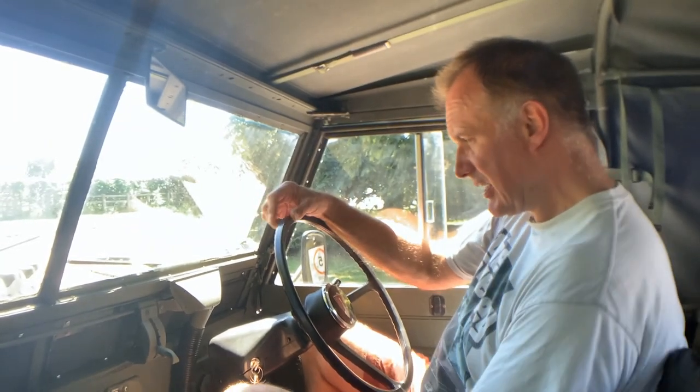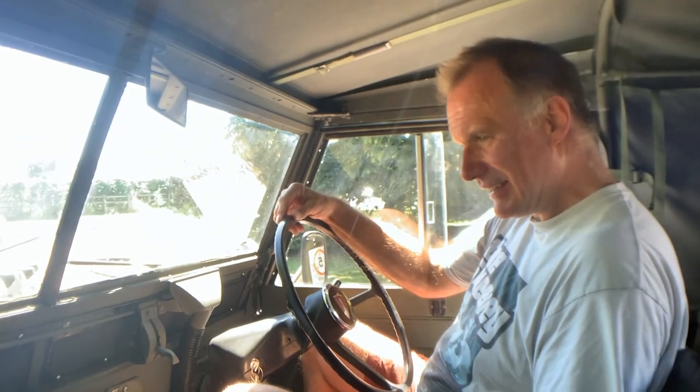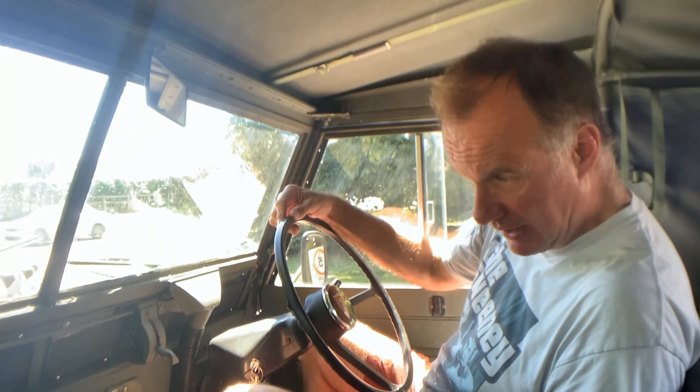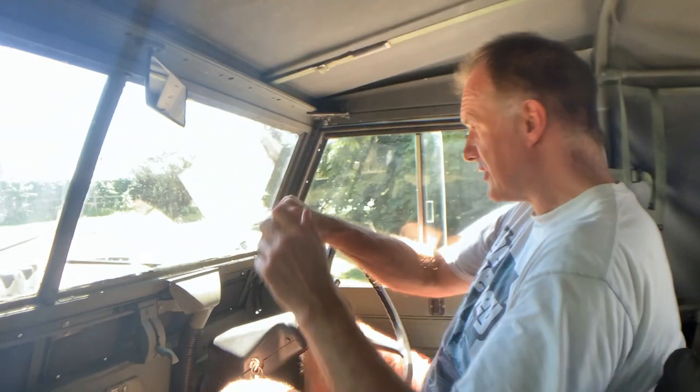Being a Series 3 it's got the all-synchro gearbox on it — we'll see how much of the synchros are left in it now. Unusually, all the gauges are working, including the water temperature, the oil temperature gauge, the fuel gauge, and the speedo. Seems to be a thoroughly sorted Lightweight, this one.